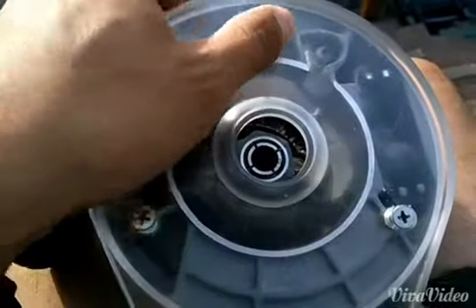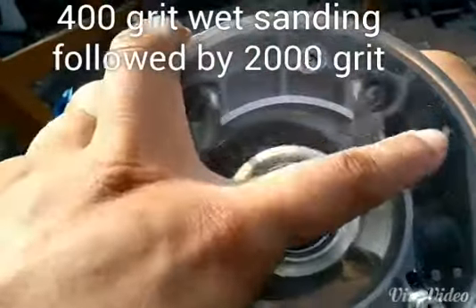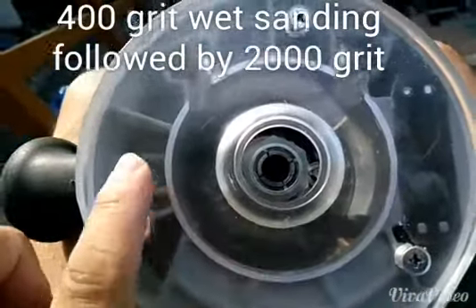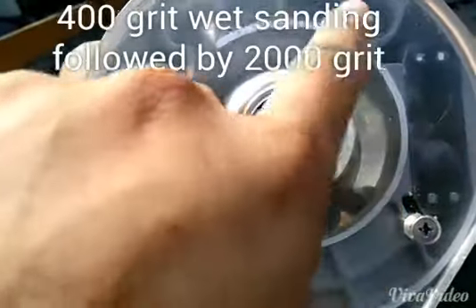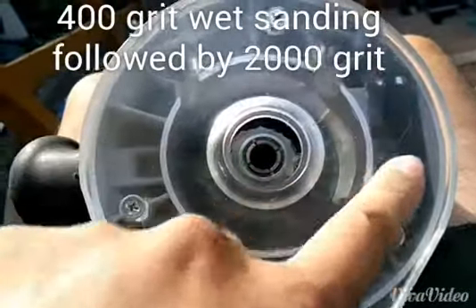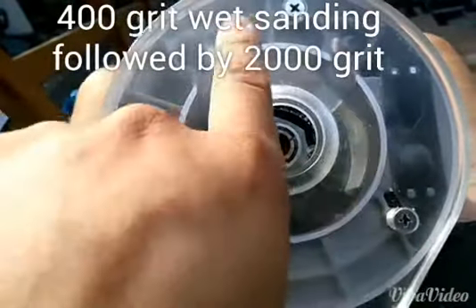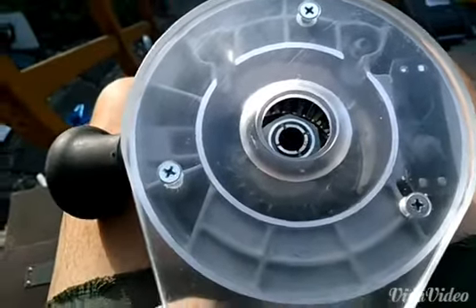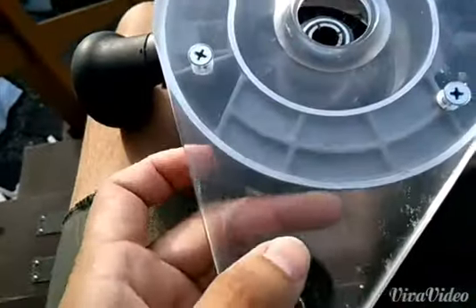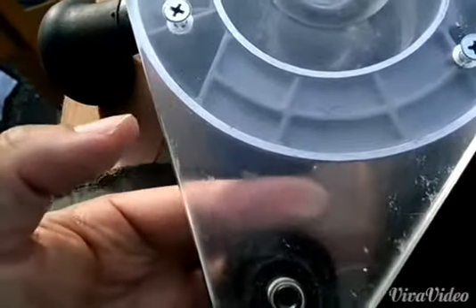After doing some research online, I found you can buy buffing and polishing compounds. I used those along with wet sanding, then moved up to 2000-grit sandpaper with wet sanding, and ended up with almost a mirror finish. You can see it's transparent again, unlike how the whole base looked originally.